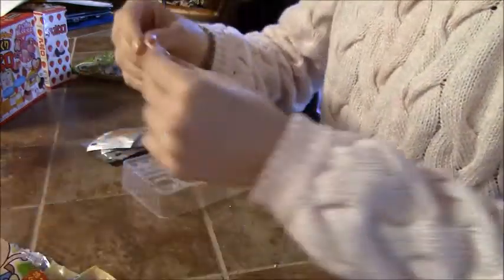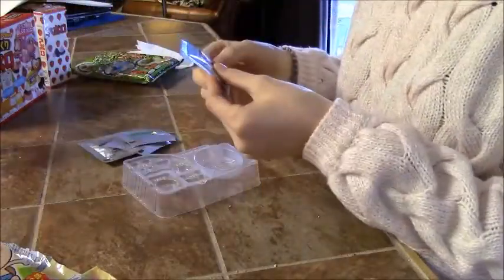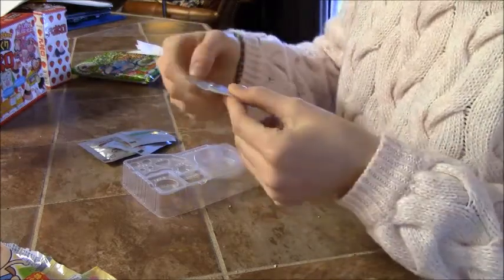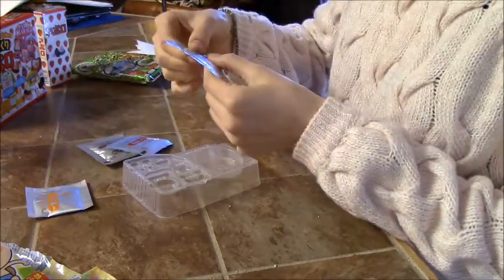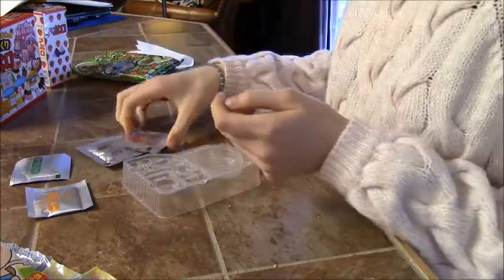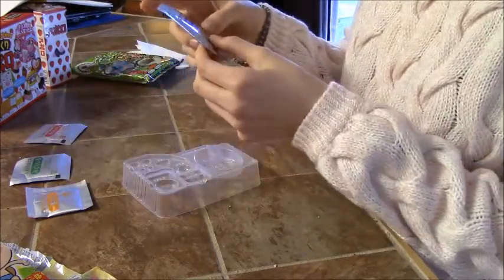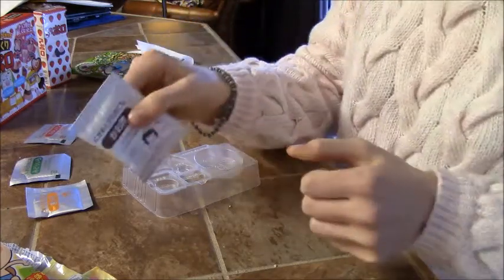They give you a stirring thing and kiro, which means yellow — that's yellow gummy powder — midori iro, which is green color, aka iro, which is red color, and another for the face.